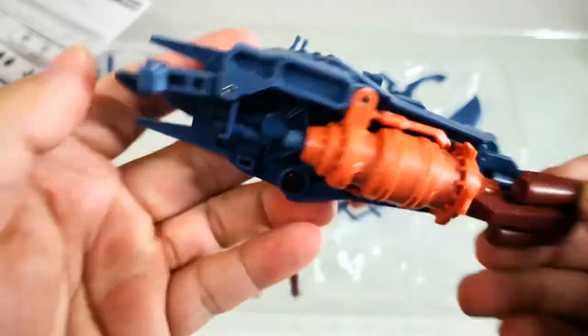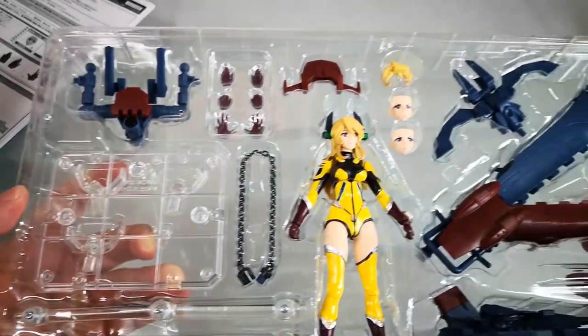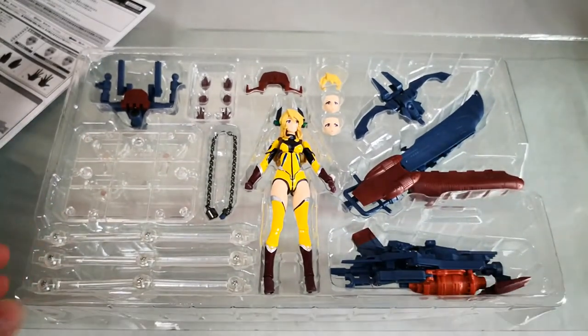The parts are very detailed. The item comes with a Stage Act stand inside, mainly due to the size of the Yamato weapon pack that Yuki Mori has.